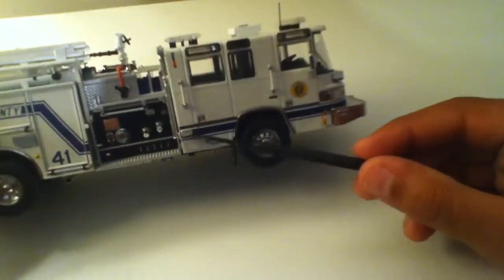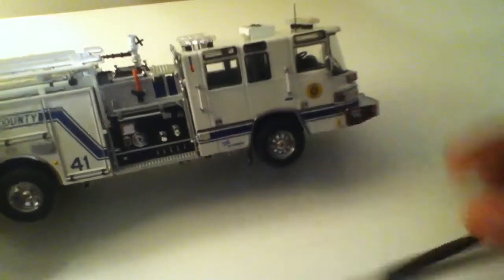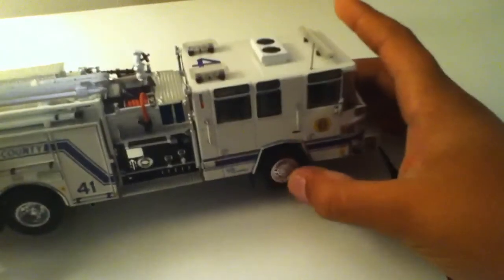You can see the windows, more lights, and handlebars. There's a little water level indicator there. Steering's good.